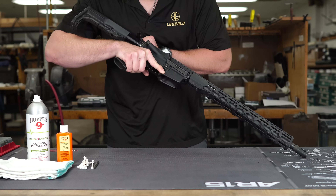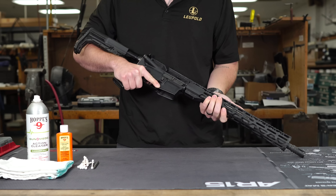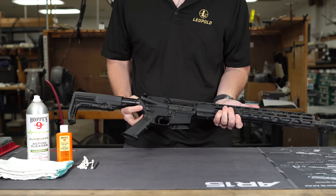Just like we start every video, before we do anything we are going to want to make sure that this firearm is completely unloaded and there's no live ammo on your bench.